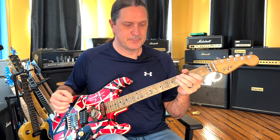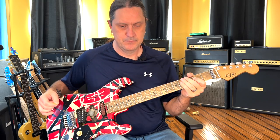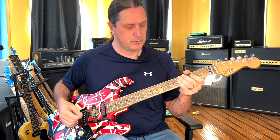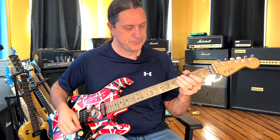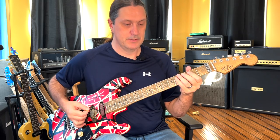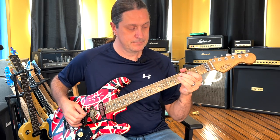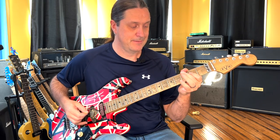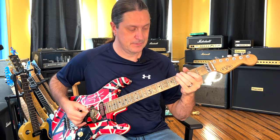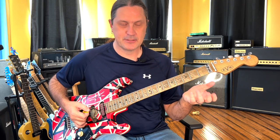Sometimes you'll hear the band stop. So I'm going to go over that part. At the end of a verse, we're just going — bend up on that C, bend up on that C, and play an A. Kind of a cliché little metal thing.